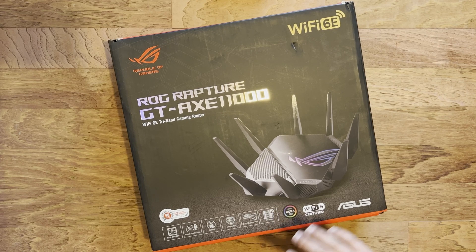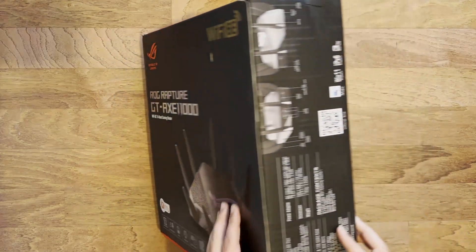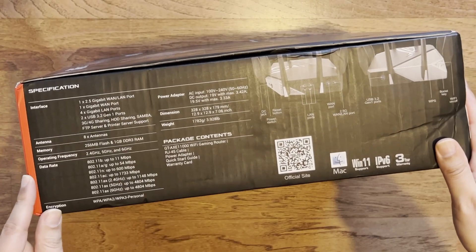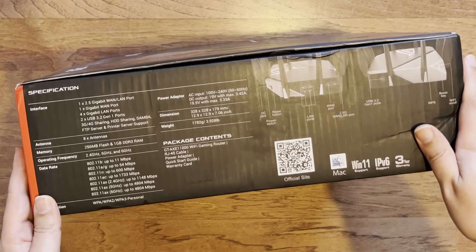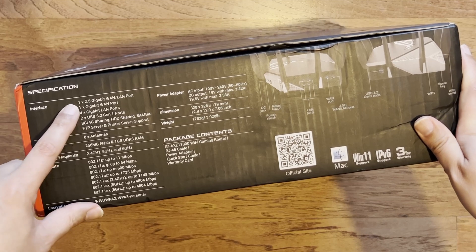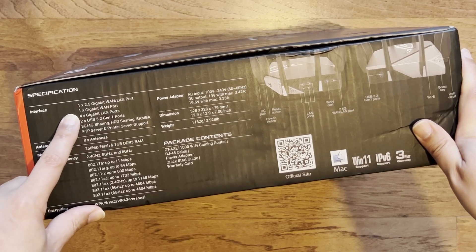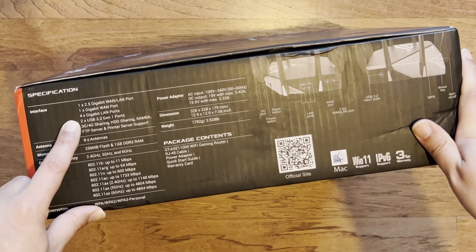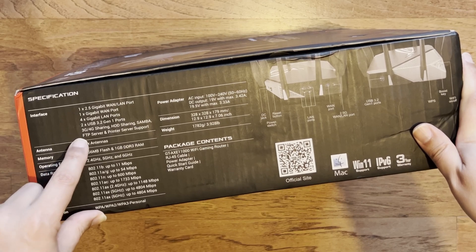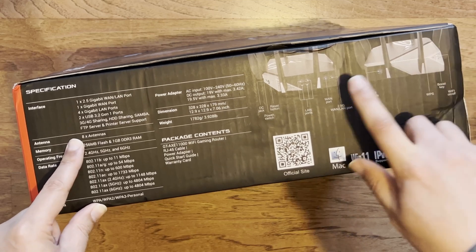It's still three bands, so it's good and backwards compatible. The box is roughly the same as the previous generation, and it goes through the specifications. It's big for the price — it's not cheap, so you expect something a bit bigger. The interface has one 2.5 gigabit WAN or LAN port, one gigabit WAN port, four gigabit LAN ports, two USB 3.2 Gen 1 ports, and it supports 3G/4G sharing via USB. It has eight antennas.